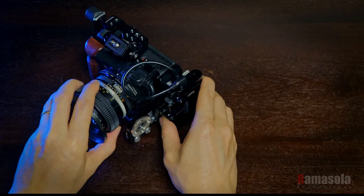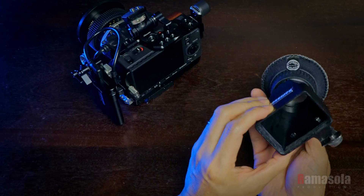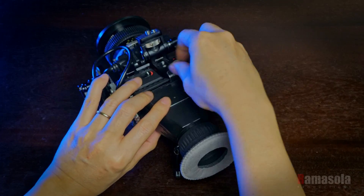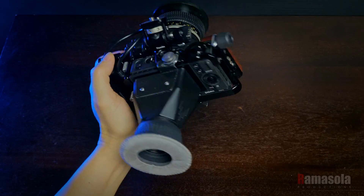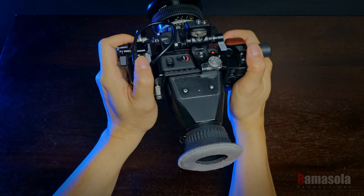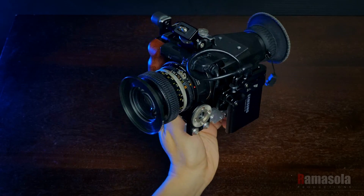This is the compact base rig. To configure for handheld run-and-gun, I modified an old viewfinder by adding a screw mount so I can attach it to the top of the cage. This is useful in bright sunlight or when using the FP for stills. The eye cushion is from Bluestar.